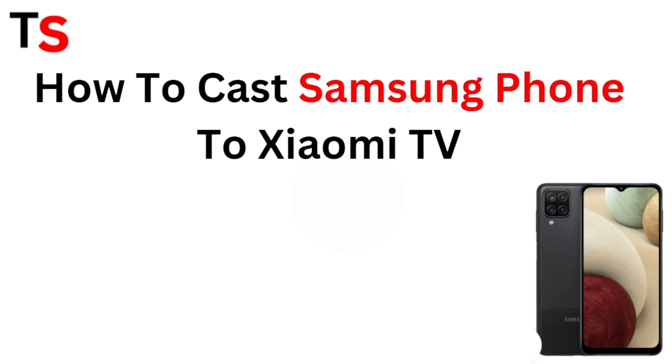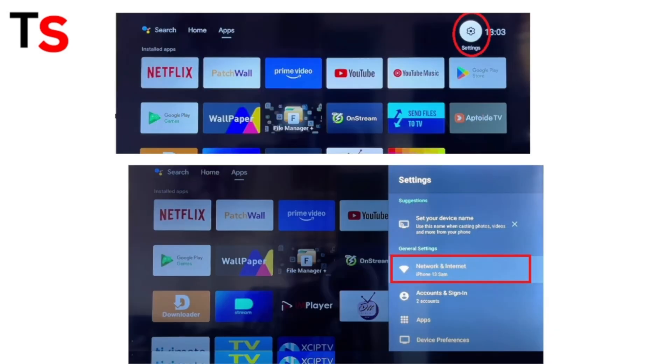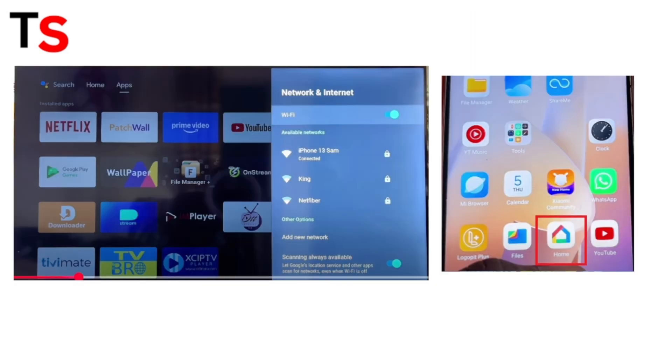Step 1: Ensure both devices are connected to the same Wi-Fi network. On your Xiaomi TV, navigate to Settings, then click on Network and Internet, and ensure that your Samsung mobile phone and your Xiaomi TV are connected to the same Wi-Fi network.